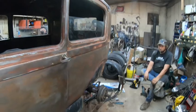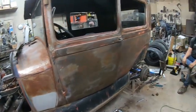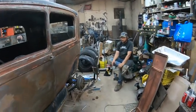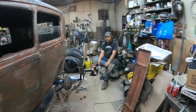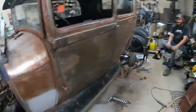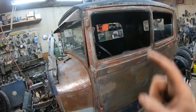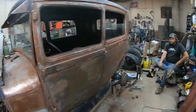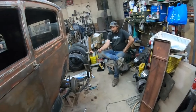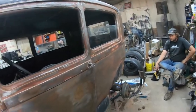Yep, definitely. We're trying to convince Ryan to do a certain style with this thing. We sent him pictures but he hasn't really responded back. Yeah, he's thinking about it. But it will not be getting chopped. It is getting a flathead — 100% V8 flathead with a five speed. Just body wise we'll try and convince Ryan to do a certain style.